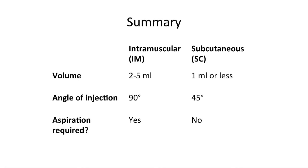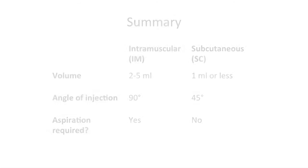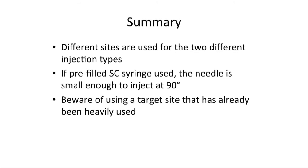In summary, you have witnessed the correct technique for intramuscular and subcutaneous injections. Note that the main differences between the two procedures are the requirement for aspiration, different volumes and needle sizes, angle of injection, and different target sites. Also note that you should be wary of using a target site that has already been heavily used — for example the abdomen in an insulin-dependent patient — as repeated skin trauma can lead to lipohypertrophy.